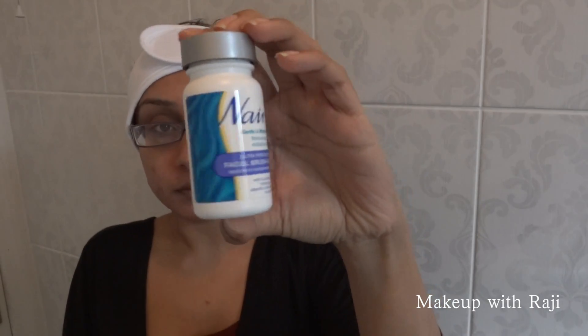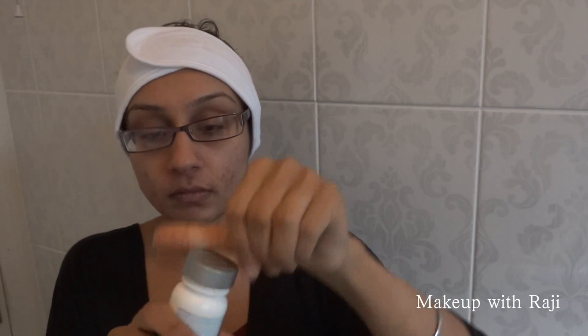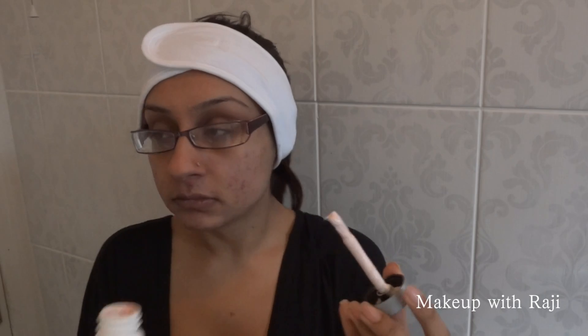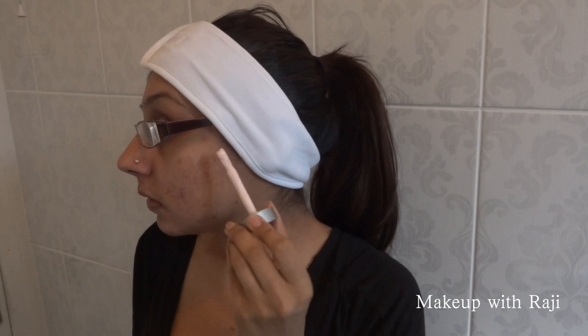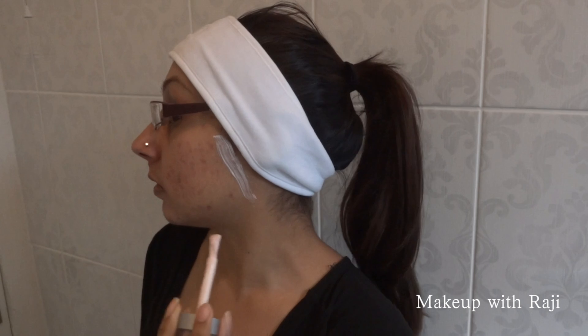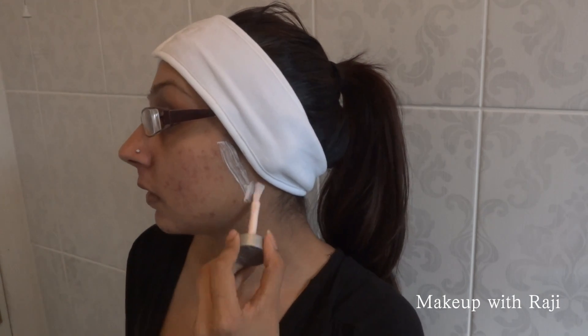You can see I'm using the Nair product — inside the box there's a tub with a brush inside. This brand is really good for sensitive skin; I don't break out and it doesn't irritate my skin at all. I've got my headband on and I'm applying the product now in a triangular shape, going down the sides and across my jawline.